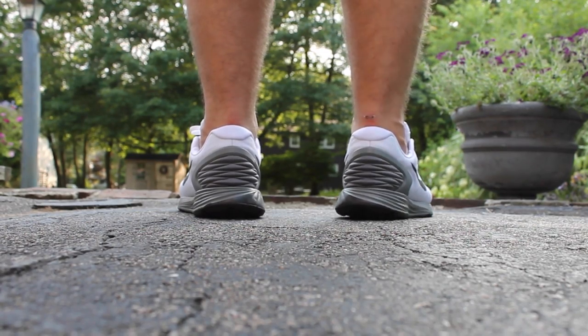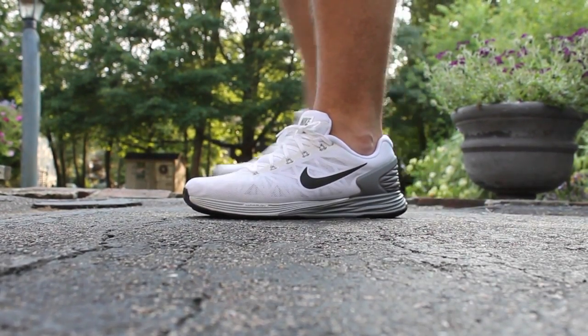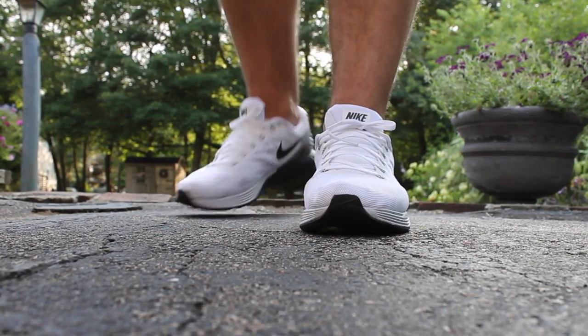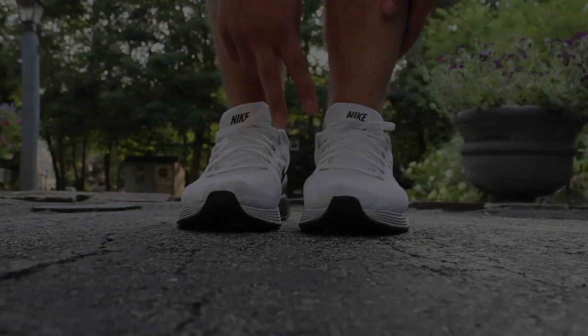Down below there's a link on Finish Line to get these at a discount. I hope you guys enjoyed this brief on-foot review of the Lunar Glide 6. Let me know in the comments if you've tried one out before or if you have another running model you prefer. Thank you.